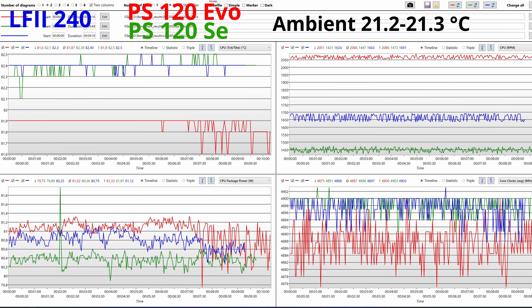Now, on the screen, the blue line represents the readings for one log recording for the Arctic Liquid Freezer II 240 AIO. The red line is for the Phantom Spirit 120 SE. On the top left we have the temperature readings, on the top right we can see the fan speeds, on the bottom right we can see the core clocks, and on the bottom left the CPU power readings. One thing to point out is the fan speeds of the coolers, with the Phantom Spirit 120 EVO fans taking the lead with the highest speed, while the Phantom Spirit 120 SE fans spin 600 RPM slower.